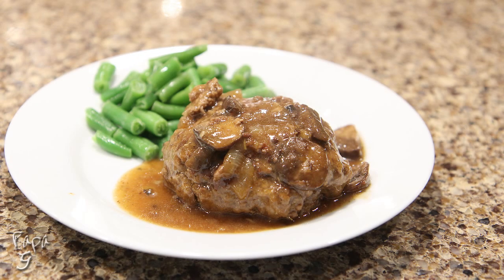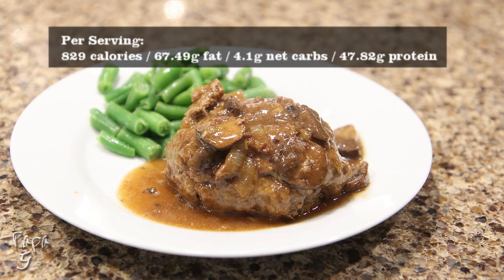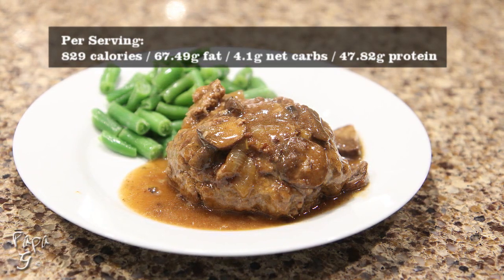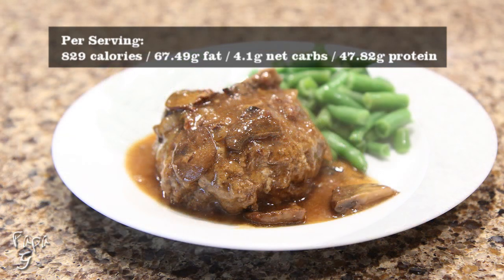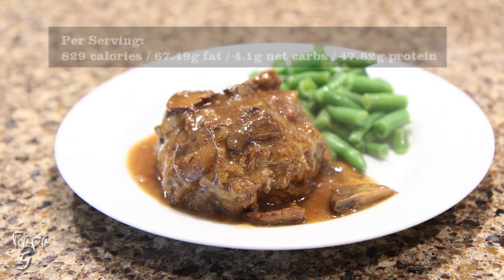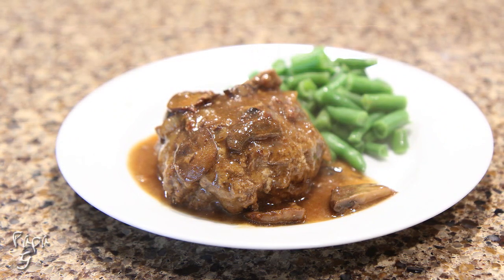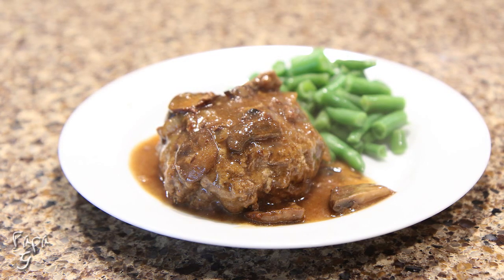Welcome all! Papa G here. Today I present my Salisbury steak with mushroom and onion gravy. I had high expectations for this easy-to-make recipe, but the taste and texture far exceeded that. As a matter of fact, after tasting this, I couldn't help but think how good my mashed potato recipe would pair with this. But enough of me — let's get started.